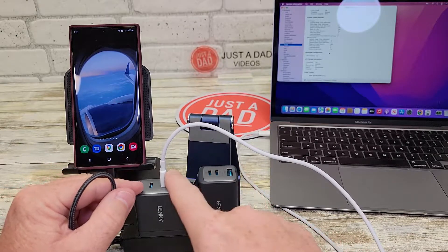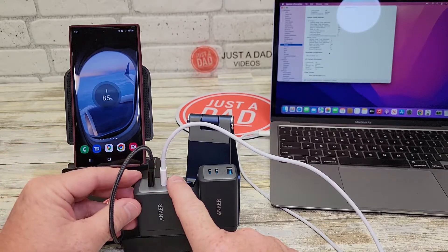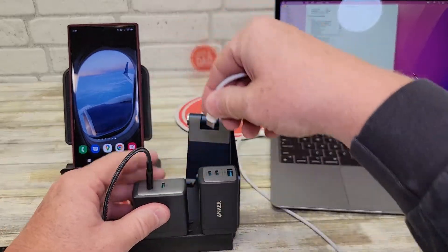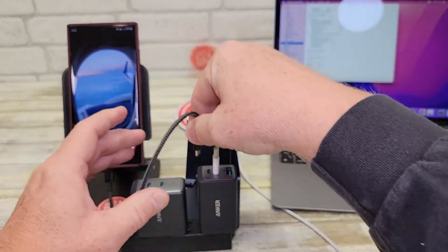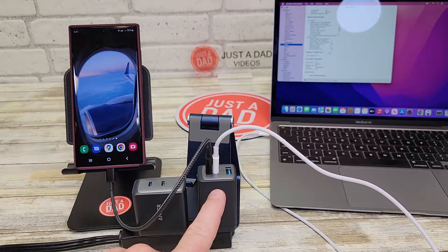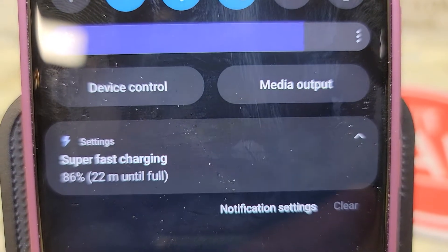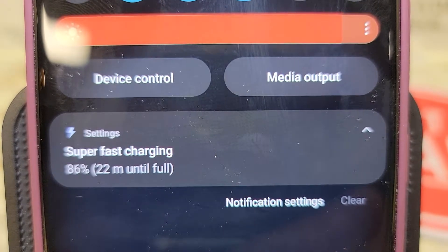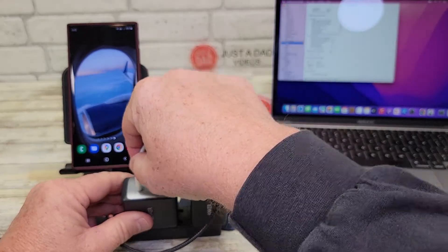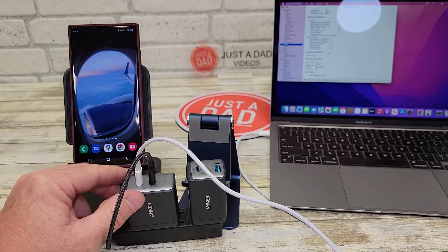So I've got the MacBook Air plugged into one port. Let's plug my Samsung S22 Ultra into the other port. On the 726, it only fast charges — not super fast. But if I move over to the 735, I do get ultra fast / super fast charging on the S22. And there it is — super fast charging. If I reverse the ports on this, I can still get super fast charging.